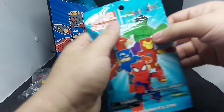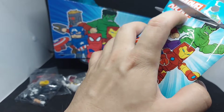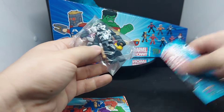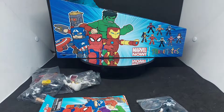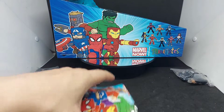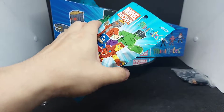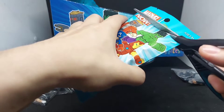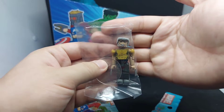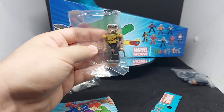Let's open the fourth blind pack. We got a double — another Venom Space Knight. Let's put that aside and open the next one. Nice, so we got Old Man Logan!